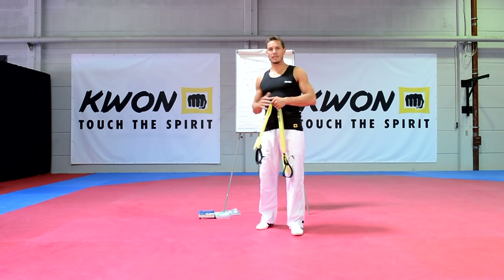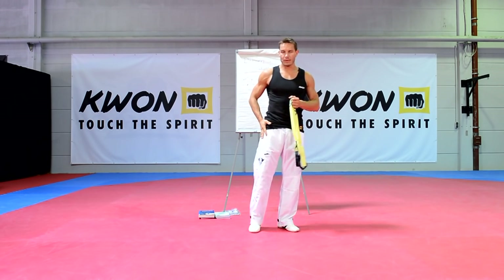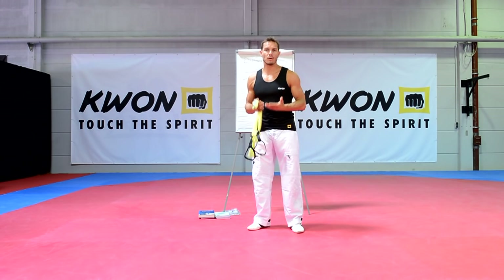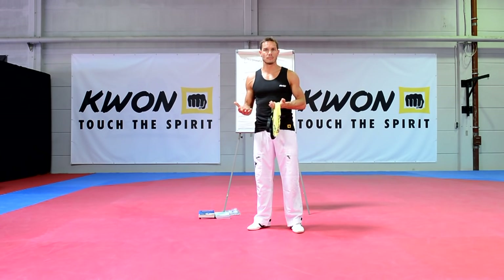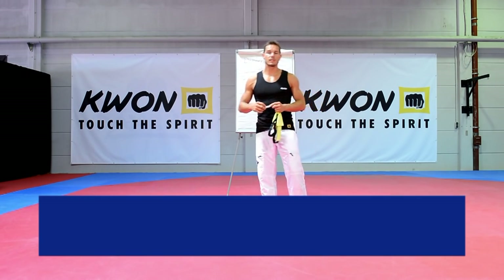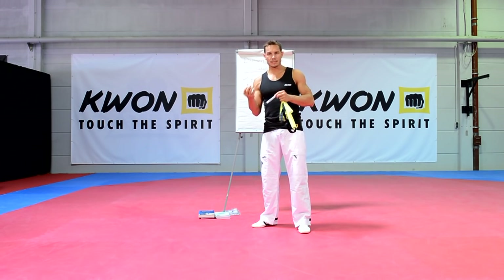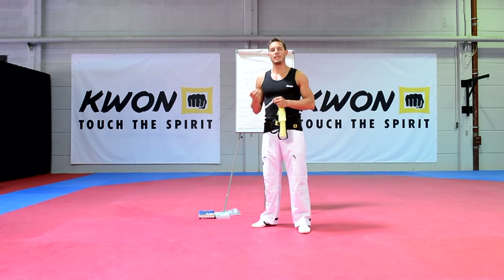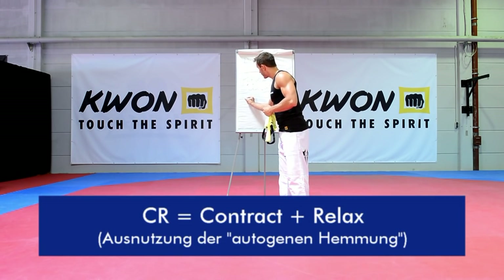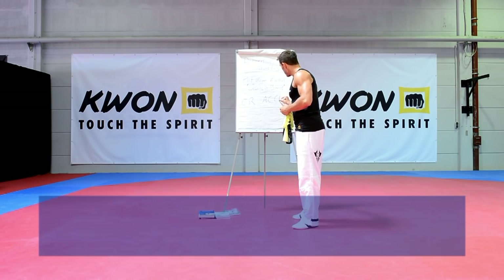Jetzt wisst ihr vielleicht, dass es aktives und passives Dehnen gibt. Die aktiven Dehnmethoden sind für Kampfsportler besonders wichtig, weil man aktiv mit dem Gegenspieler arbeitet. Aber gleichzeitig ist auch die passive Beweglichkeit ganz wichtig, weil das die Grundvoraussetzung für die Dehnfähigkeit per se ist. Darüber hinaus gibt es noch Methoden aus der PNF – der propriozeptiven neuromuskulären Fazilitation – die mit Muskelrezeptoren und Sehnenrezeptoren arbeitet. Bekannte Methoden sind die CR-Methode, die AC-Methode und die Kombination beider: CR-AC.